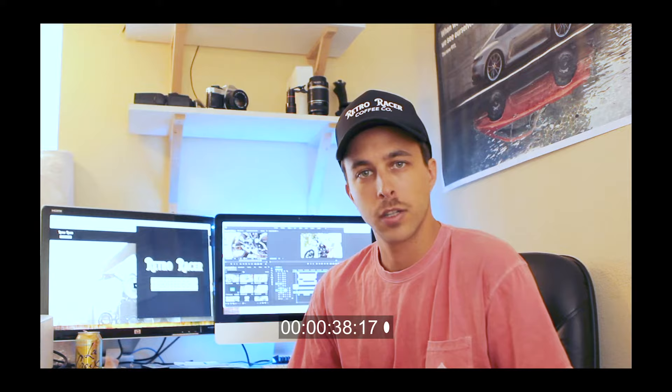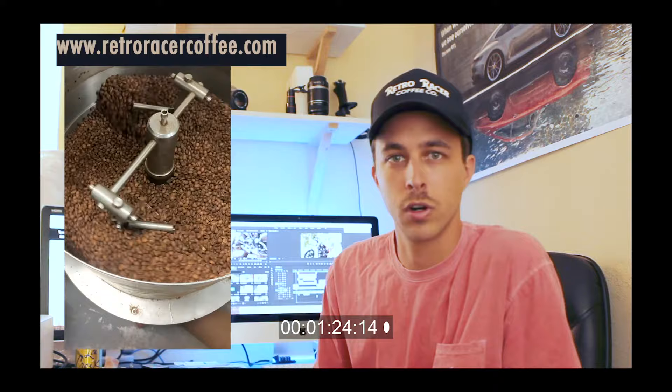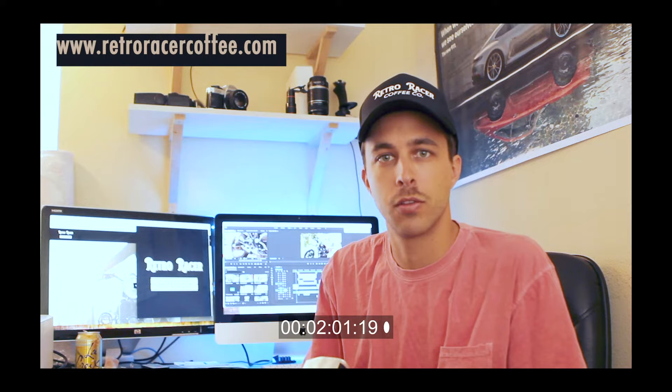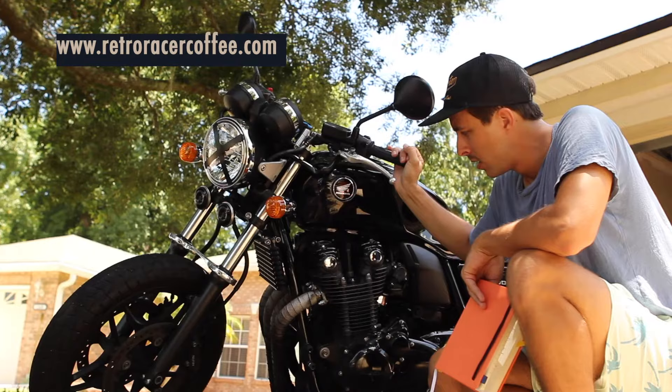Quick commercial break — make sure you guys go check out my coffee company, Retro Racer Coffee. We have roasts for everybody: our house blend which is a medium dark roast, our Bali Blue Moon which is a dark roast perfect for pour over or French press, and our espresso blend which is personally my favorite. It's roasted to order, so within one to two days I'll have it roasted and shipped to you. Comment below which blend you'd love to try and I'll pick a couple of you and send you a bag. For the rest of you, use the code on screen for 15% off your first order at RetroRacerCoffee.com.